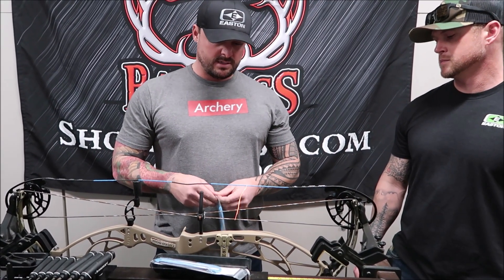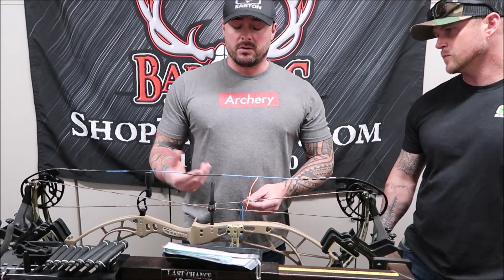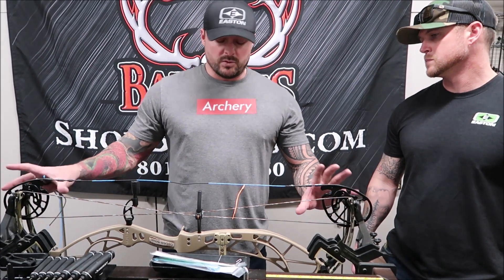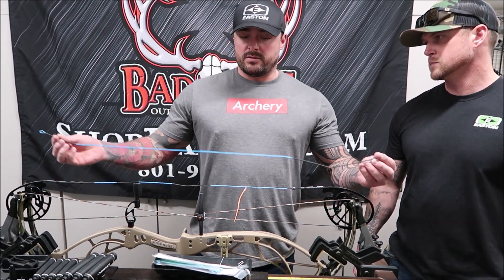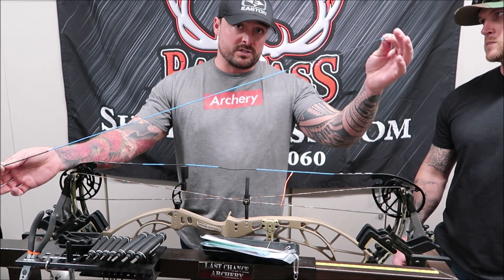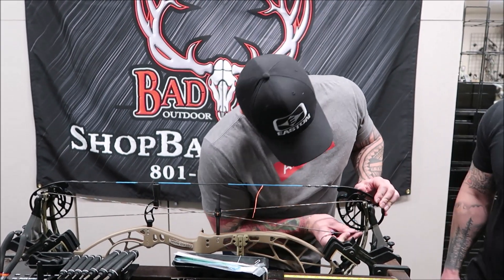We're going to repeat that process with a cable. Cables are going to get a little trickier than the string because you have to get in here, take it out of the cable slide — you may have a roller guard on your bow, it just depends on the manufacturer. But again, if we take them off one for one we don't have to remember which cable goes top or bottom. One other thing to remember: one side of the cable is served a little bit longer than the other. That's because you have a take-up side and a let-out side. You always want more serving on the take-up side of the cam.